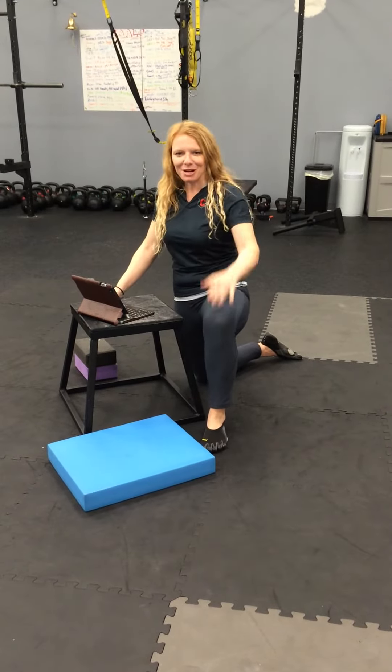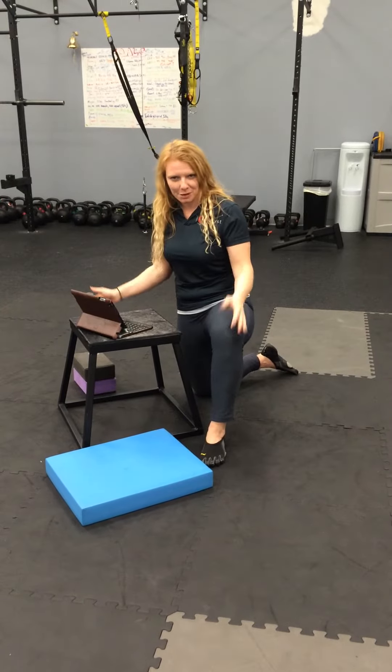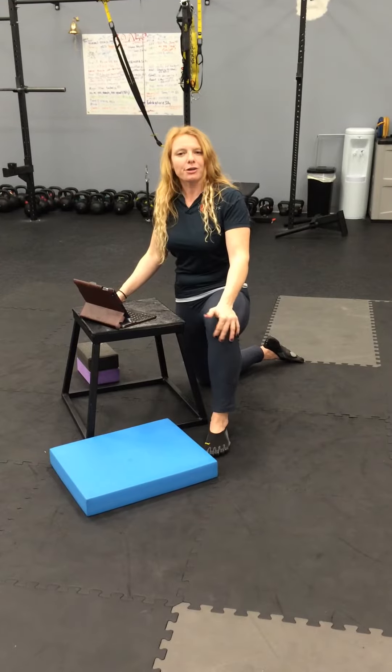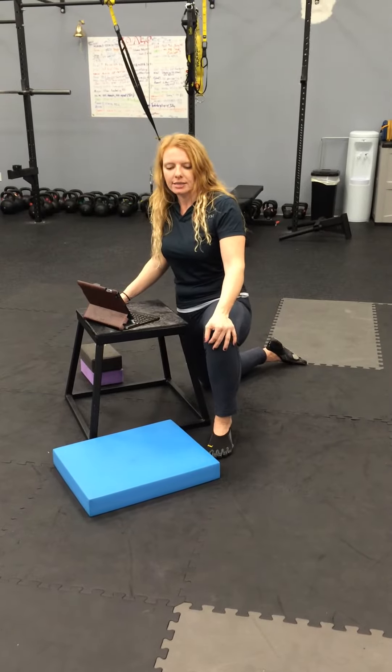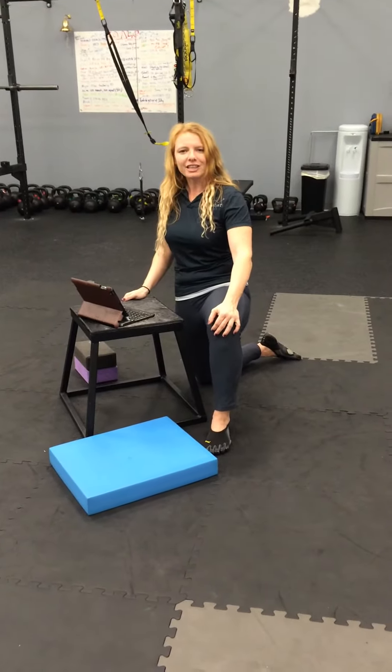Duly Noted, 4-18-2015. Hi, I'm Dr. Kathy Dooley. I'm here at one of my favorite places to be on the planet, if not my favorite, Catalyst Sport. I'm honored to co-own this gym, and I've noticed that a lot of our trainers and myself included spend a lot of time in the position that you see here — half kneeling.